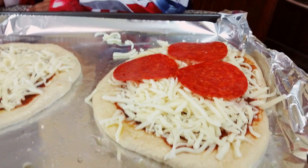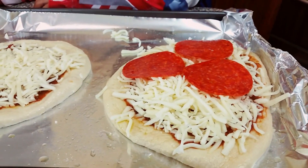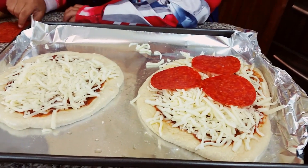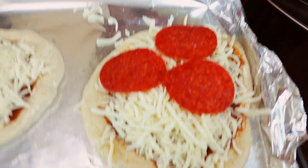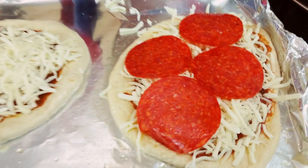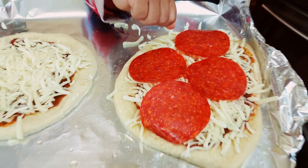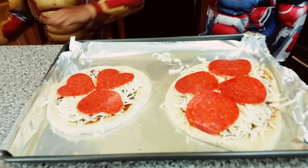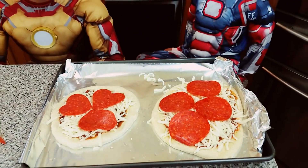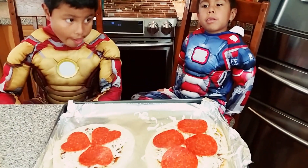Then you can decorate it however you want — if you want to do circles or if you want to do hearts, it's up to you. This looks delicious. This is how they look. Now we put them in the oven for 18 to 25 minutes until they get golden brown.